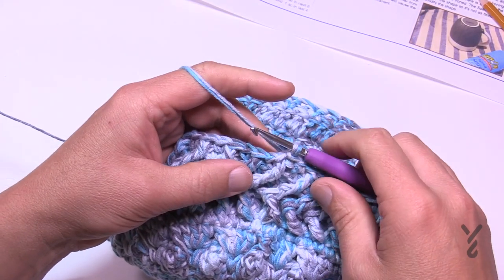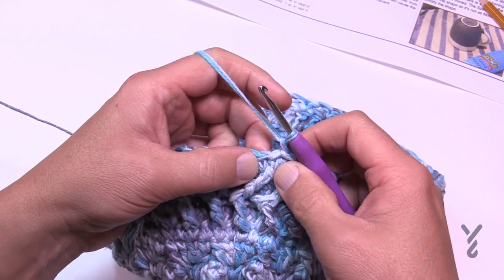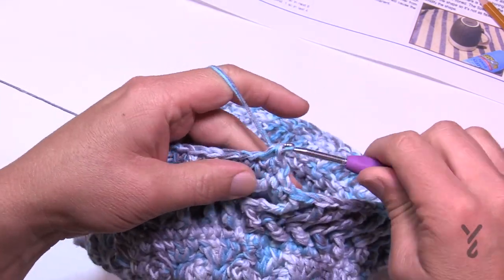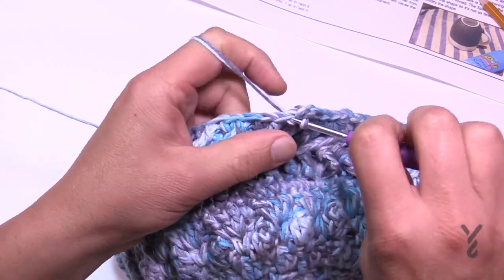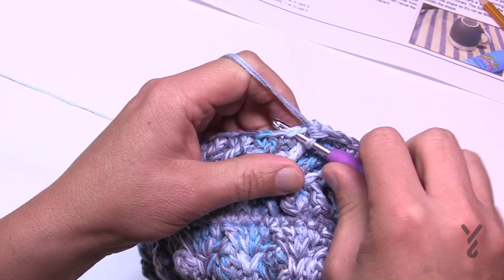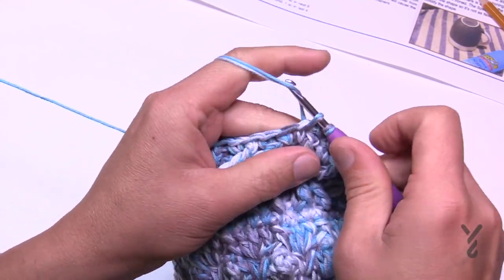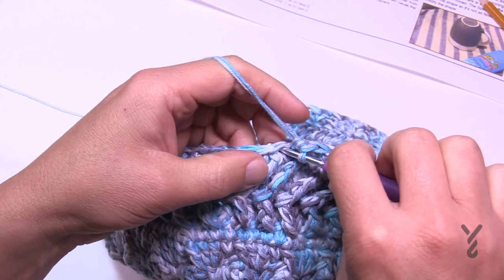Round seventeen decreases from 72 to 68 stitches. Chain one and put the first two together: go into the first stitch and the next, then pull through all three loops. Then put in 16 single crochets in a row (1 through 16). The repeat all the way around: two together, then 16 single crochets. Do this all the way around and join.